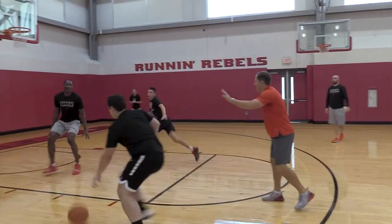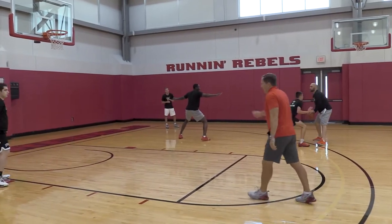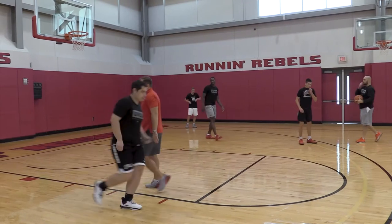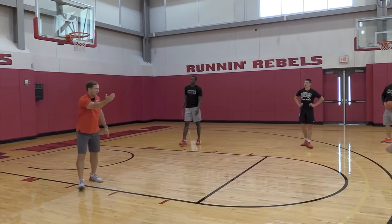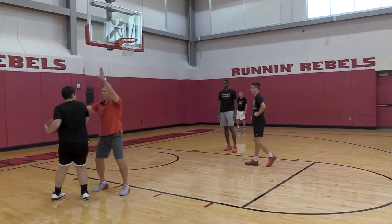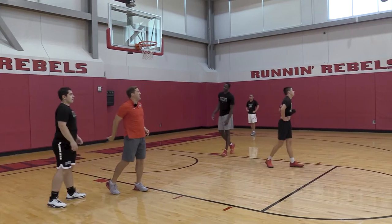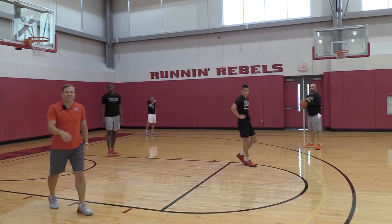Got beat off the dribble. Good help. Help. The one thing that had been hard on Checkler right there is as Jimmy drives it — Jimmy drives it here — we want, as he steps up, we want to make these hands active and we don't want to allow a direct pass. We want to make sure that the pass has to get lofted out to that backside.